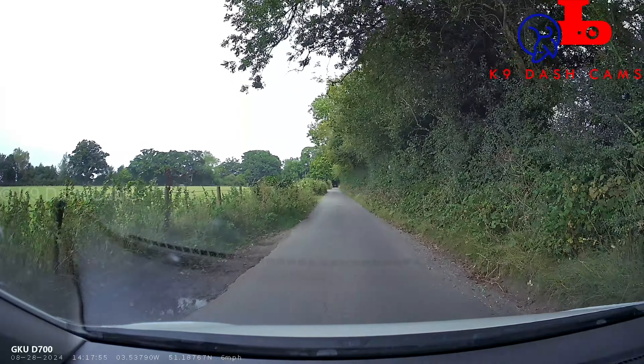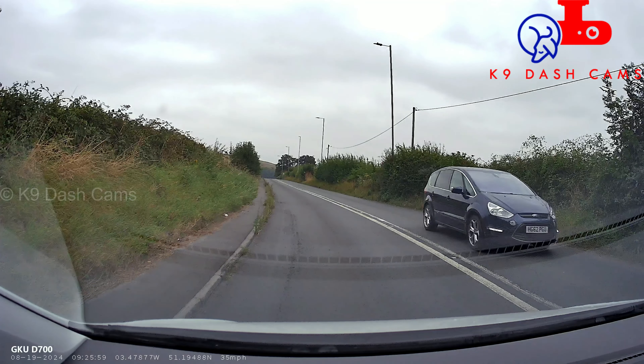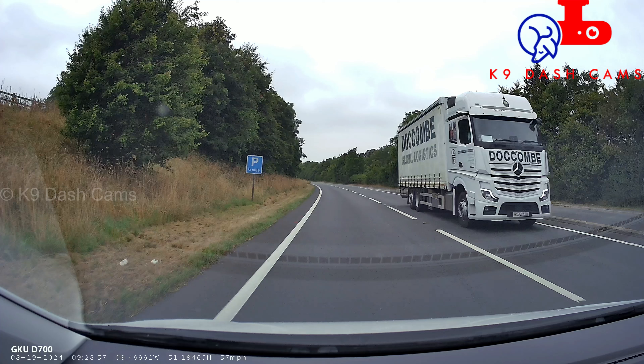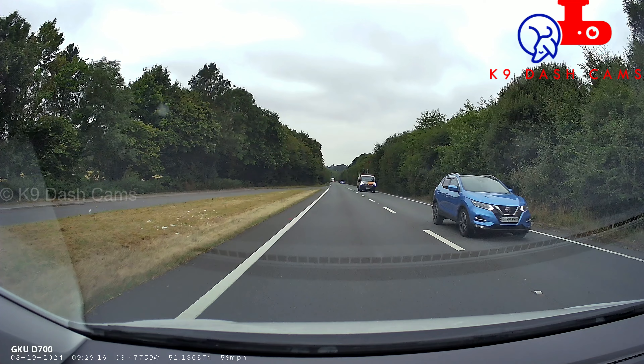The front camera is 4K at 30 frames per second and it does a good job. I've taken some screenshots to see how good it is at capturing number plates. I'm very impressed — you can read oncoming vehicles' number plates pretty well even at higher speeds.